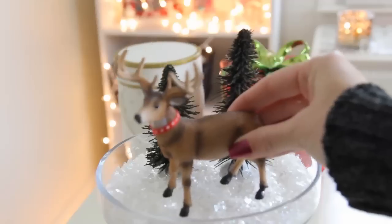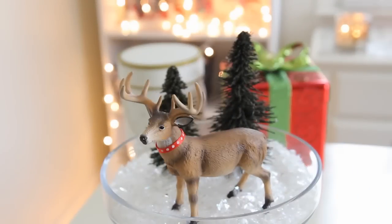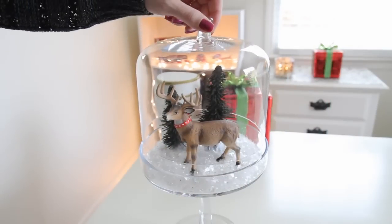Now I'm just adding this cute deer which I picked up from Hobby Lobby, and I tied a piece of ribbon around his neck just to give him a little bit more of a Christmasy feel. We're just going to stick him in there, put the lid on, and we are finished with this one.